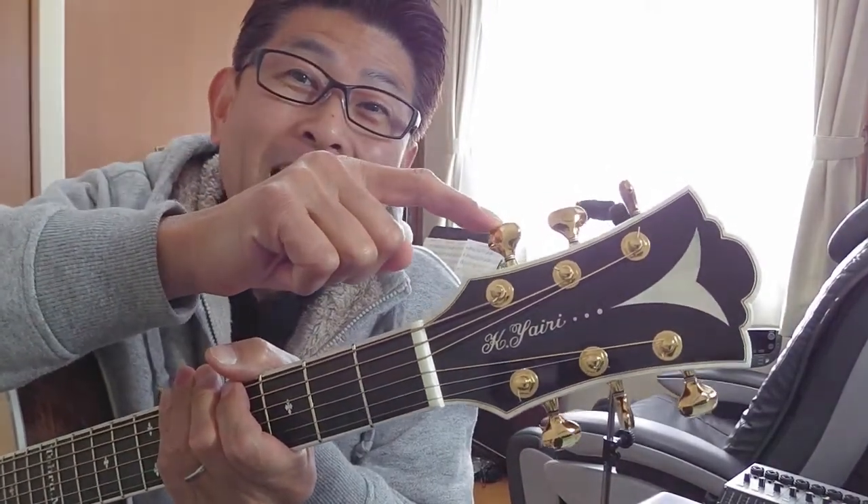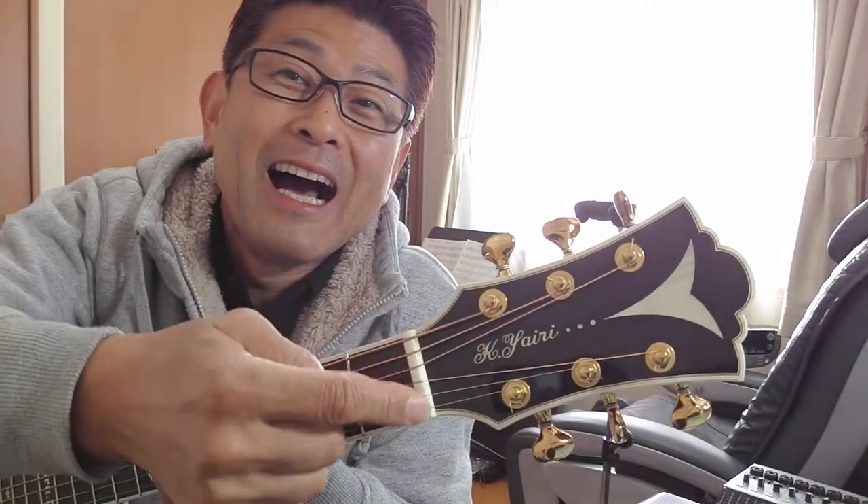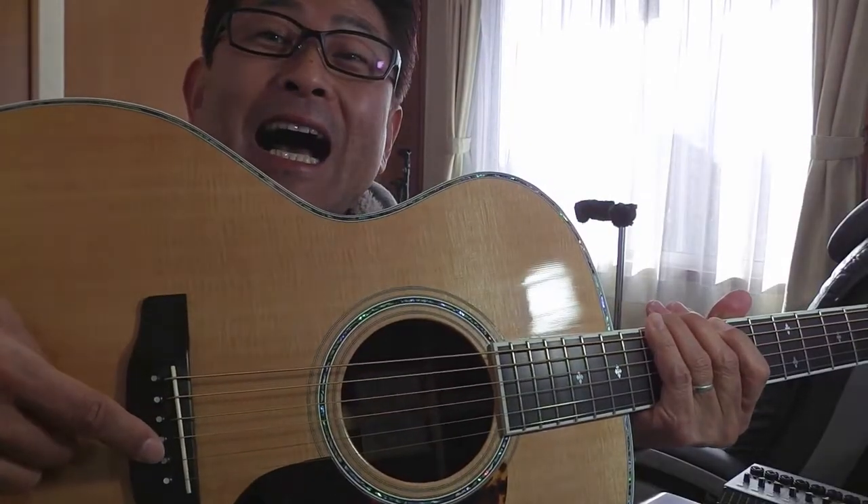だけど、これを覚えないとギターを覚える上で説明できなくなっちゃうんで、覚えてください。それでは問題を出します。指差しますから、答えてください。さあ、何問わかりましたか？